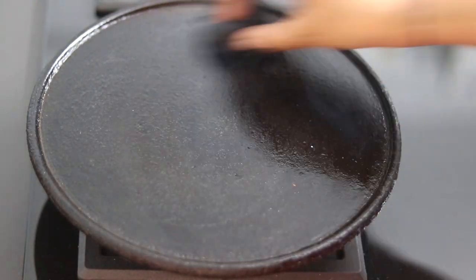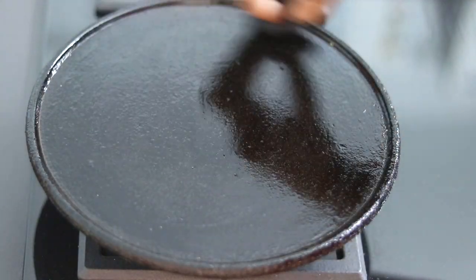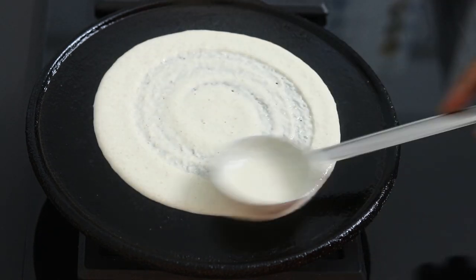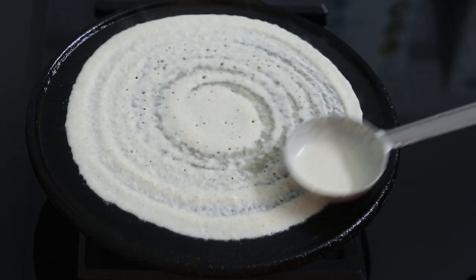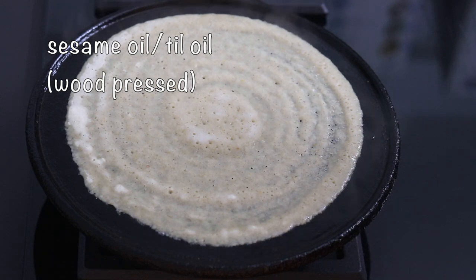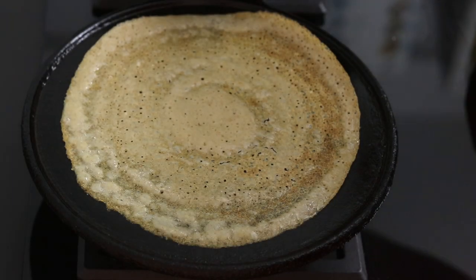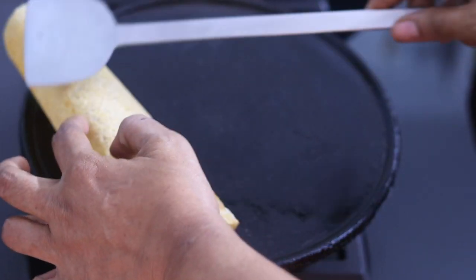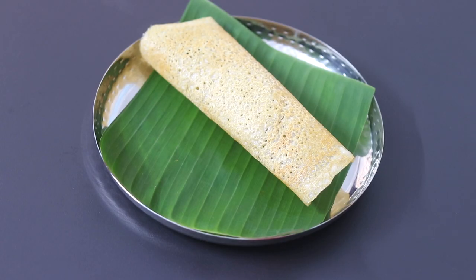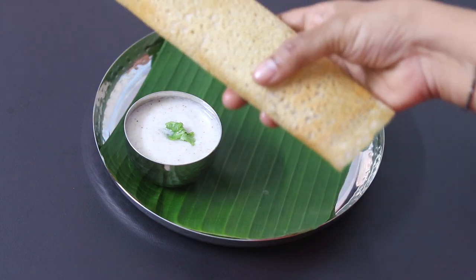To make crispy millet dosha, I'm heating my cast iron tawa and lightly greasing it with wood pressed gingerly oil, also known as sesame oil. Once the tawa is heated, reduce the flame to the lowest and pour in one ladleful of the little millet dosha batter and spread it out as thinly as possible into a round dosha. Drizzle in a little bit of wood pressed sesame oil, or you can use desi ghee instead. Cover it with a lid and allow it to roast and cook on low flame. One to one and a half minutes later, open the lid, carefully roll the dosha and serve. You can see how super crispy the dosha is. Transfer the crispy millet dosha onto a plate and serve it with sambar or any chutney of your choice. My super healthy crispy millet dosha is ready to serve.